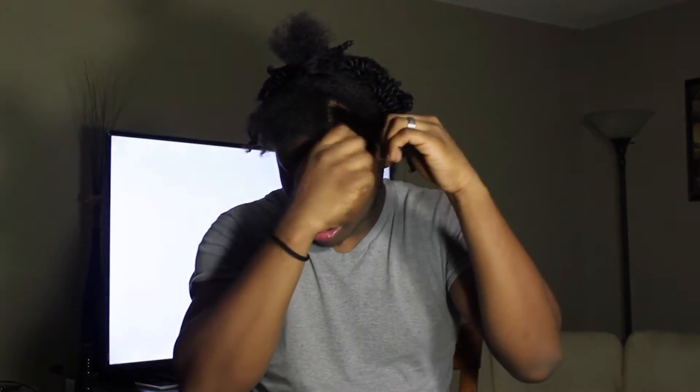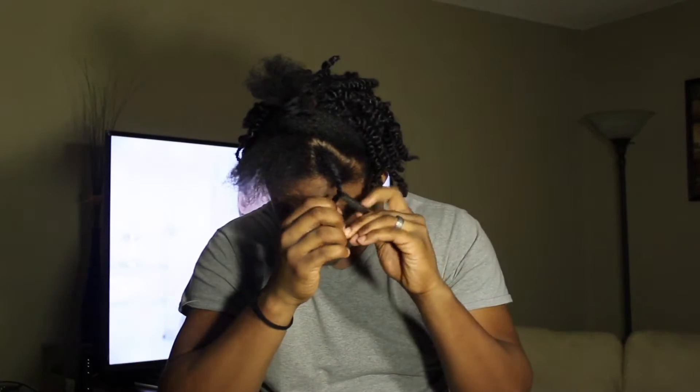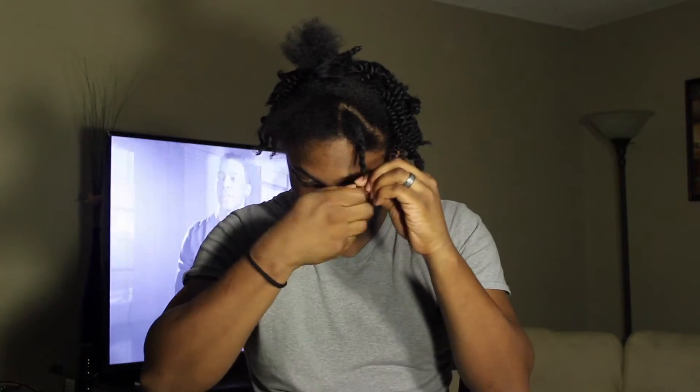Start twisting it up. That's all you do. Then you get the ends good. I haven't been getting my ends real good. My hair's too straight.